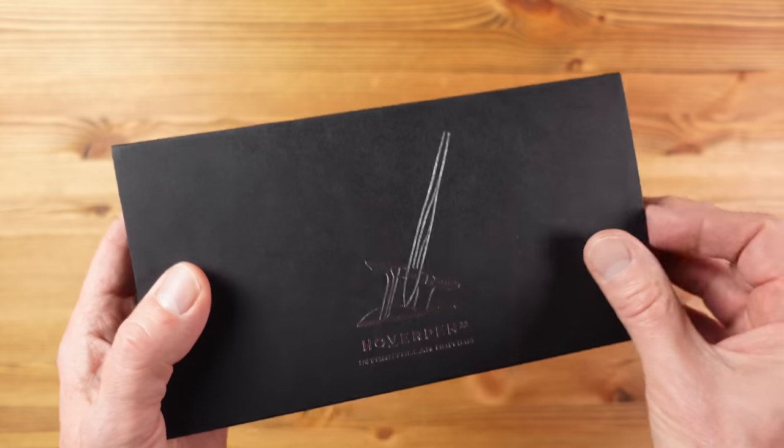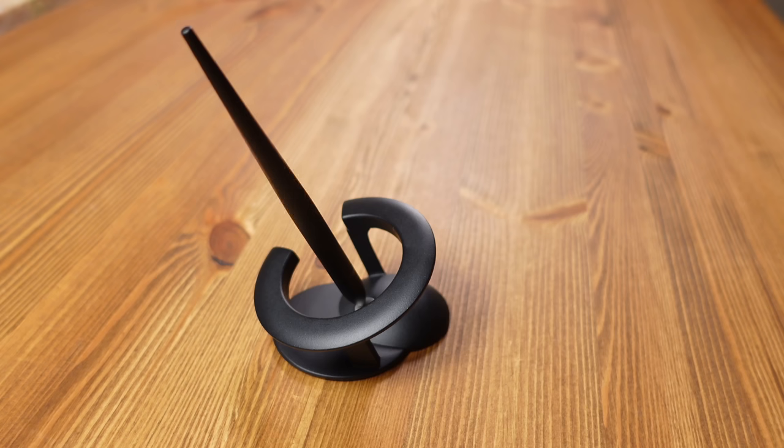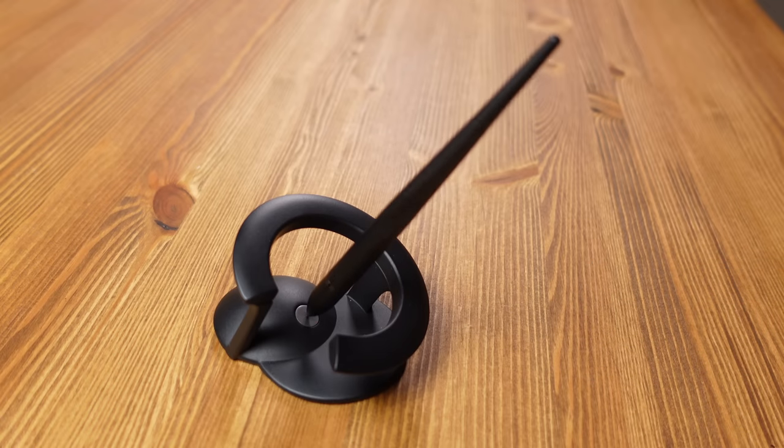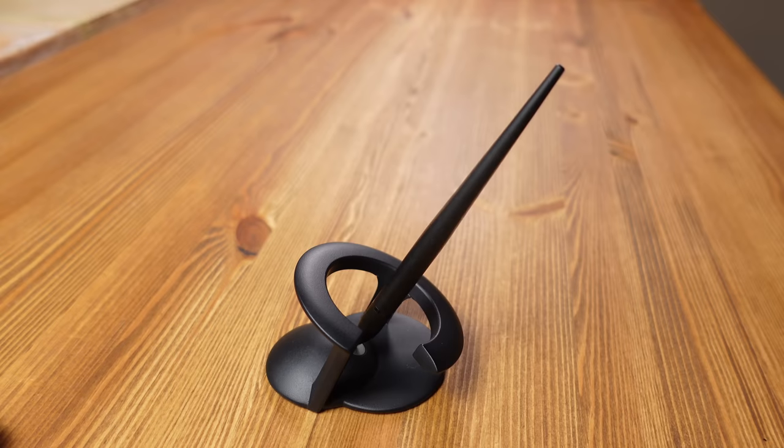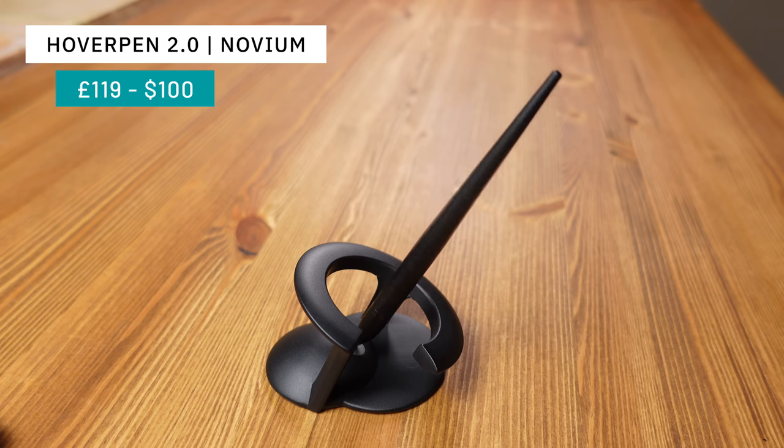This next item has just arrived from a company called Novium — it's a pen, one of the categories for everyday carry, except that this is a desk pen so would not normally feature. However it is so unusual I thought you might like to see it anyway. This pen has been identified by Time Magazine as one of the best inventions for 2022.